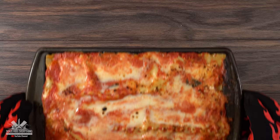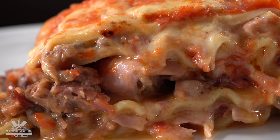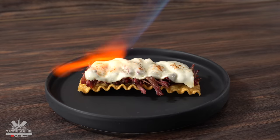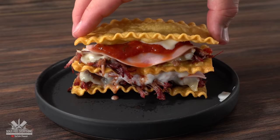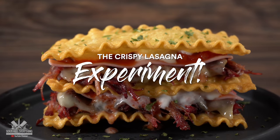Lasagna. We all love it and there's absolutely nothing wrong with the traditional version — take a look at this, it is delicious. However today we're going to be doing something completely different. A lot of people love to eat the crispy edges of lasagna, so today my goal is to make the crispy edge lovers of lasagna happy. This is the crispy lasagna experiment, so let's do it.